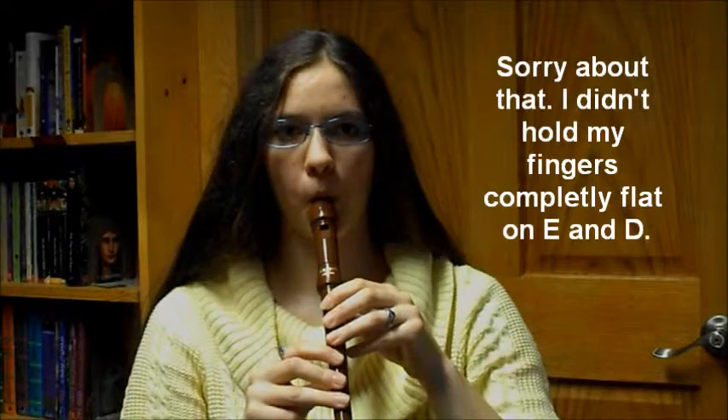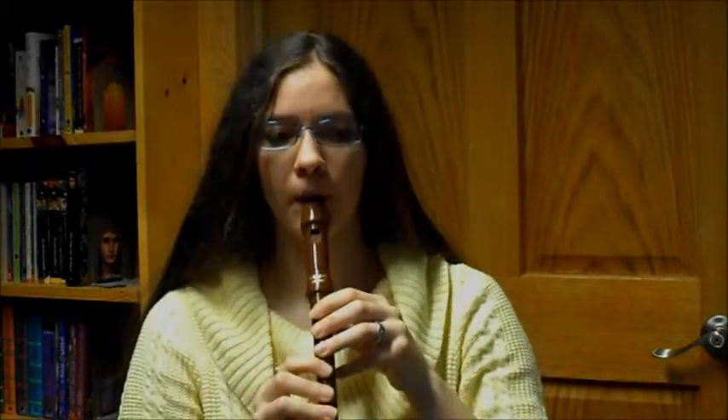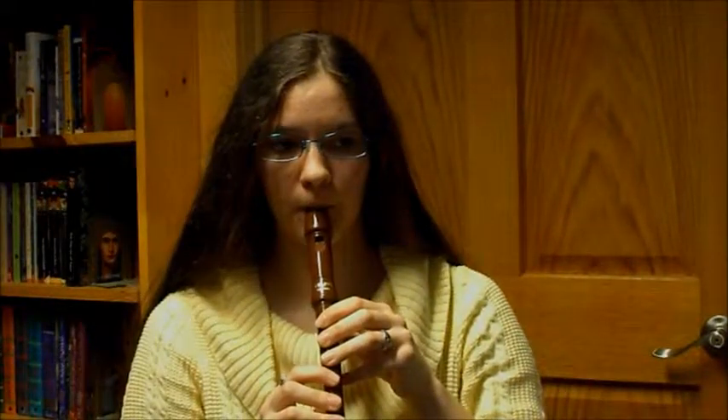Next is low B, and then we have the last note, which is bass C. Of course all these notes go higher, but since I just started getting the hang of high F, high G, high A, and high B, I will not play them as I'm a bit rusty on them.